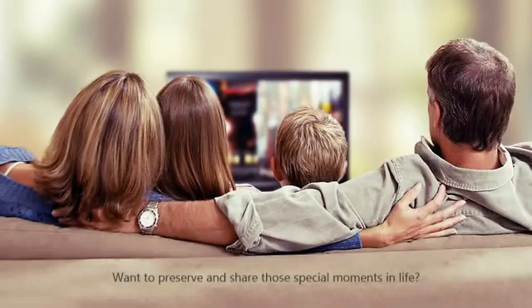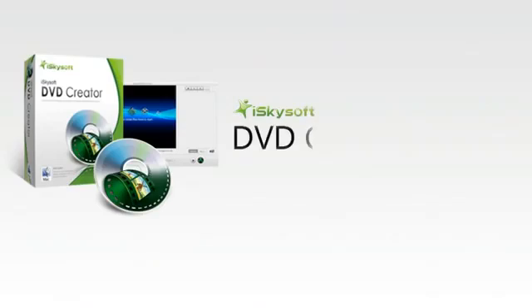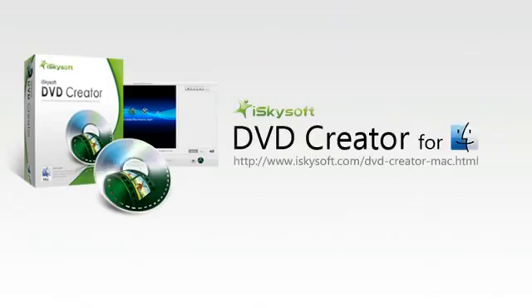Want to preserve and share those special moments in life? You need Eyes Guys Off DVD Creator for Mac — convert any format video, including downloads and camcorder video, to DVD seamlessly.